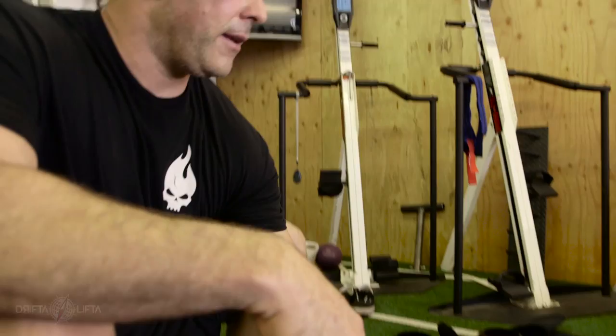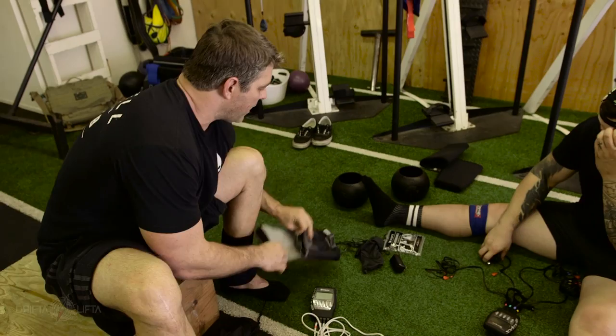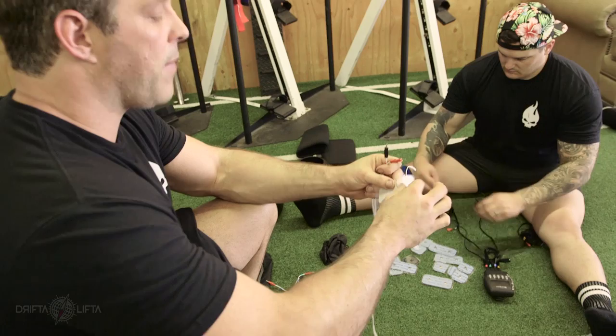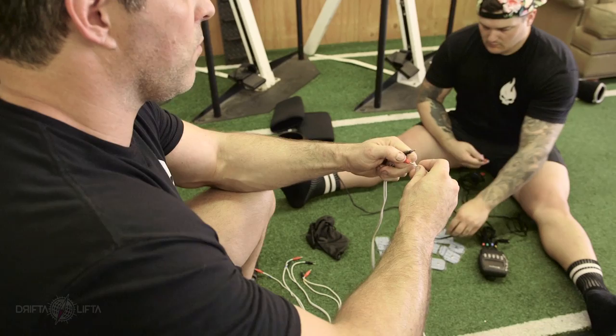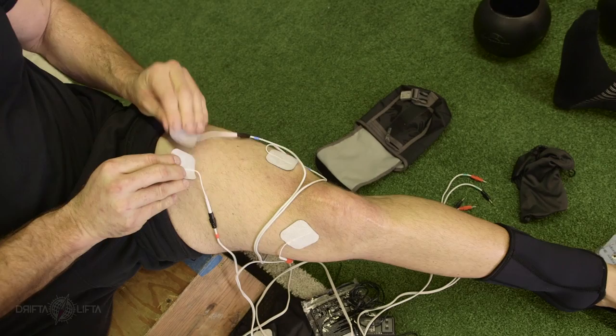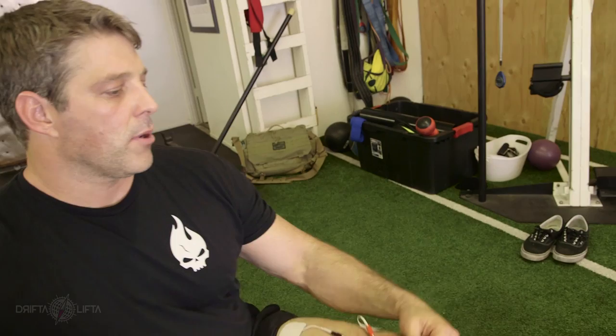We're going to use it pre-workout, just to kind of get Matt stimulated and get him ready for exercise. The red, which is always going to be your hot lead — just like in a battery, the red is the power and the black is going to be the ground. We're going to take the red one first and put it on the tip of the muscle. It's going to be on the VMO, the vastus lateralis, and the medius on the left. The blacks are the grounds and those are always going to be higher up. So we'll put them up in the quad dead center as your ground.